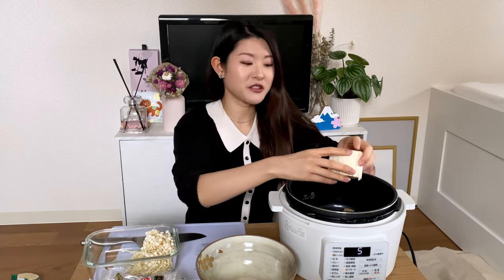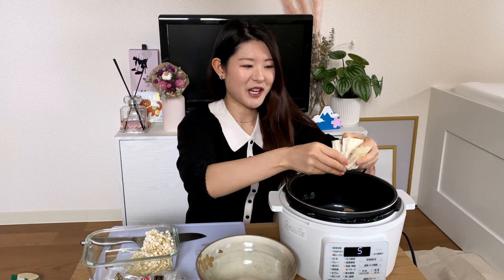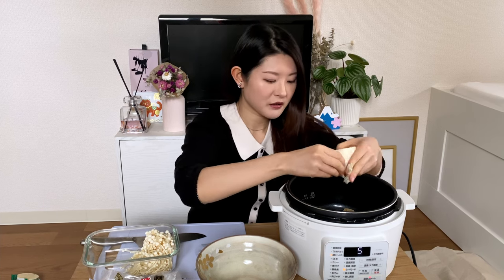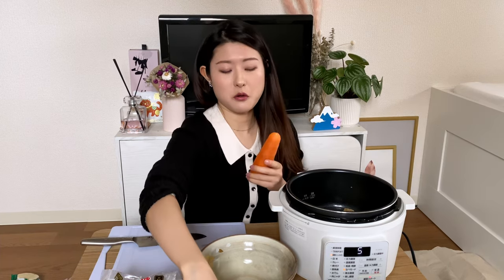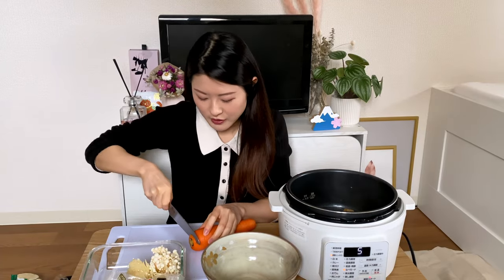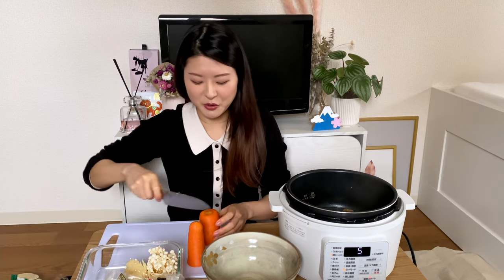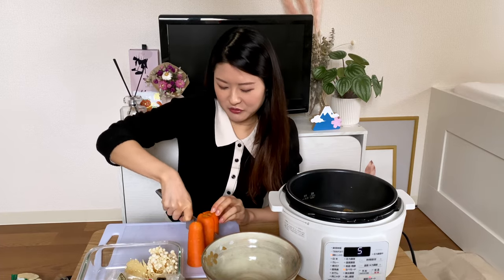In the instructions they tell you to put the ingredients in after the water has boiled, but I'm lazy and can't wait, so I just add my ingredients before it starts boiling. Maybe half a carrot — I'm going to add carrots first because they take longer. I don't peel carrots.